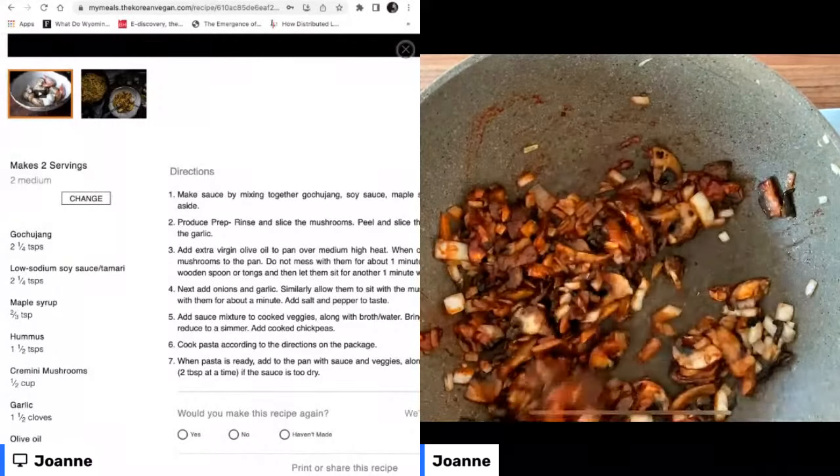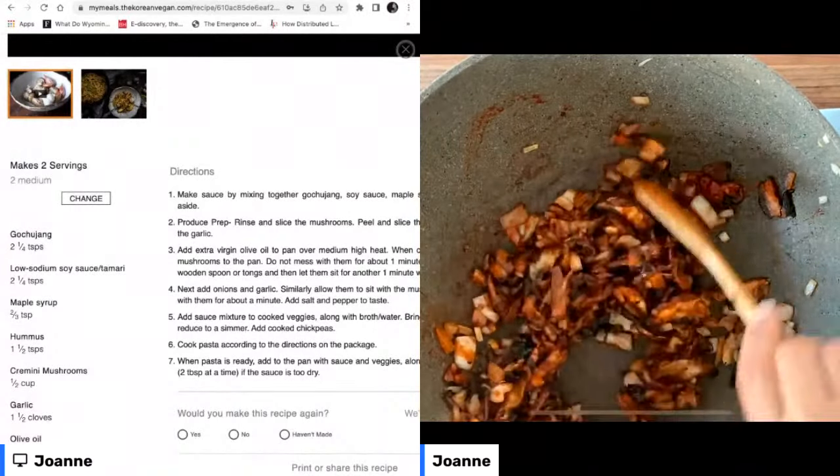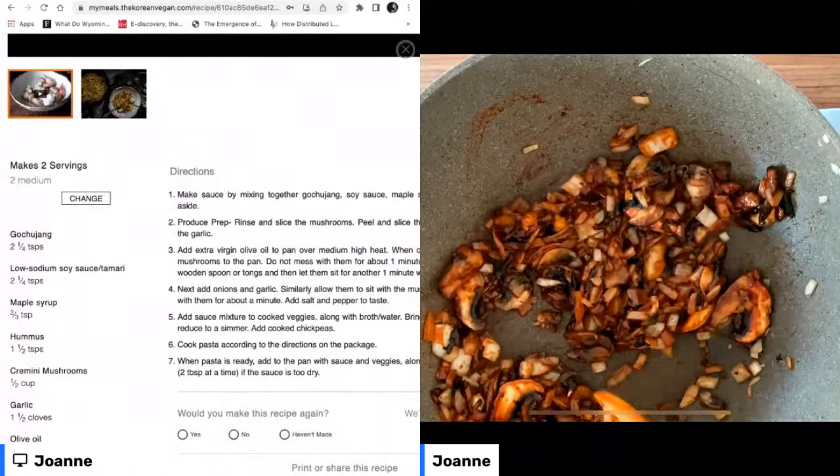What you'll also notice about Korean gochujang is that it has this sort of funkiness, almost like what you'd expect in a cheese or a soy sauce, because the base ingredient of gochujang is actually fermented soy paste. That's why you're going to get that interesting, funky, super umami taste.